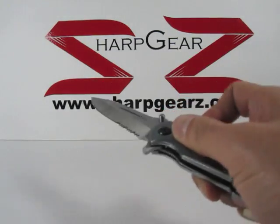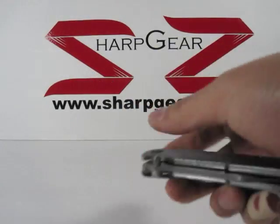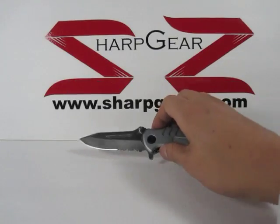Knife is very sharp so handle with care and if you have any questions feel free to visit us at SharkGears.com.